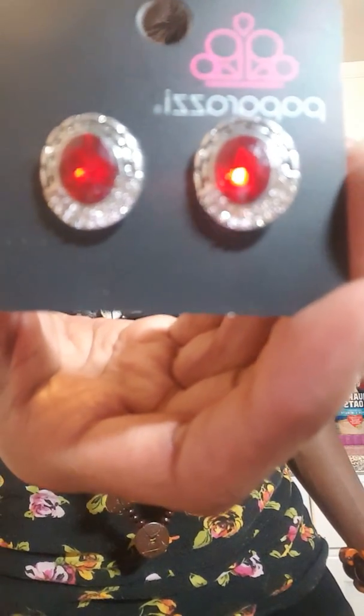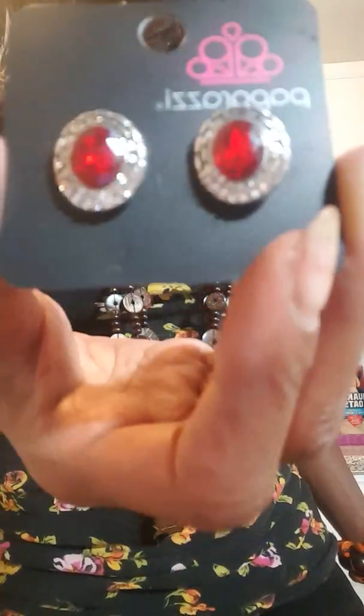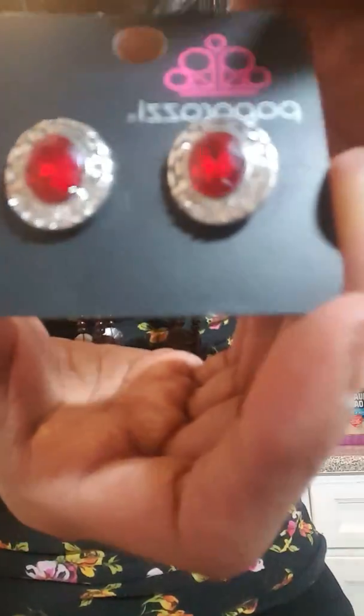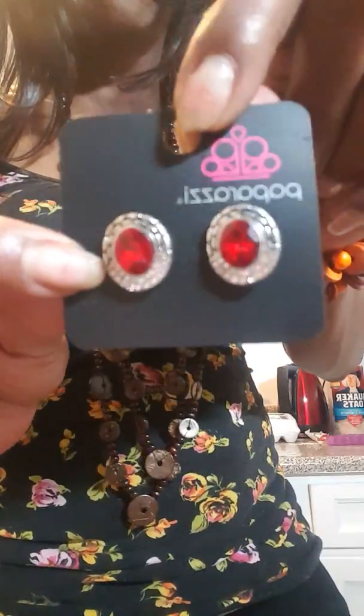If you happen to have a birthday in July, you want to join now because I am having a Ruby's birthday giveaway. One lucky VIP member with a birthday in July who tags the graphic with these earrings in my VIP shopping group will win this pair of earrings. No purchase necessary — you don't even have to pay the shipping cost. All you have to do is follow directions to join the VIP and tag this photo with your birthday. That's it. That easy.